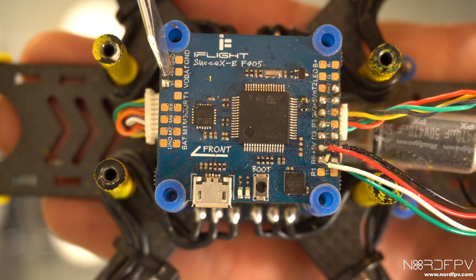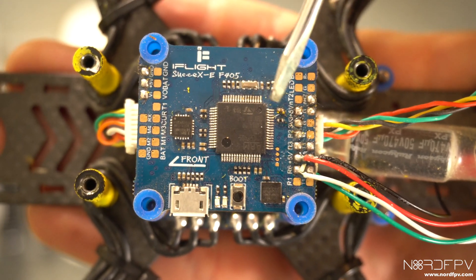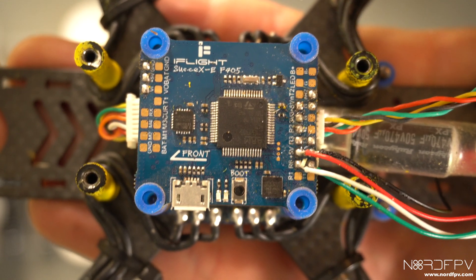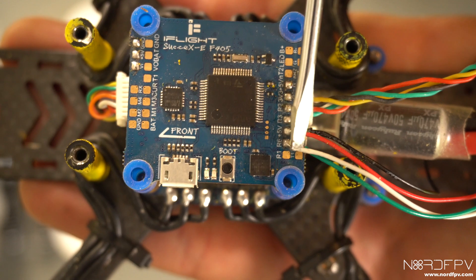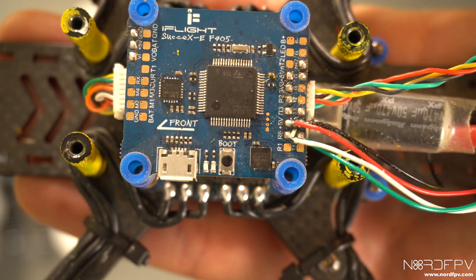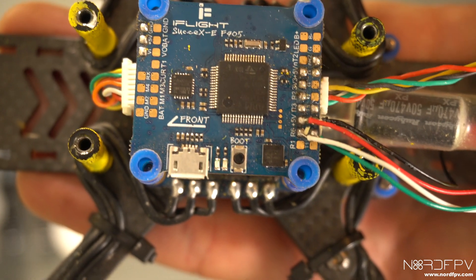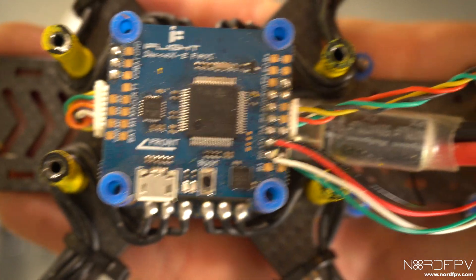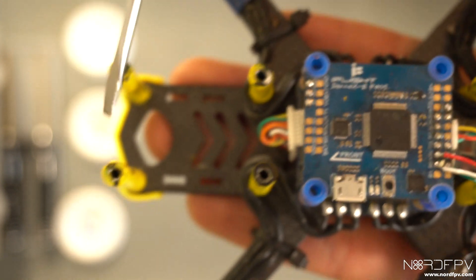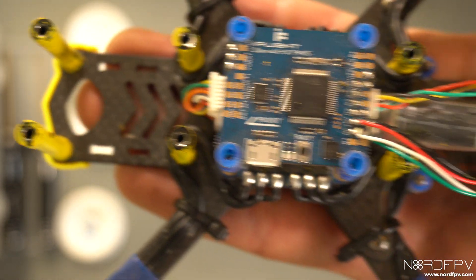Up here on battery I have ground next to it, and then I'm going to use R3 and TX3 for the communication with the Vista, and I'm going to be using R1 and TX1 for the Crossfire. Things are going to get a little bit cramped in here but that's what I'm going to do. First I'm going to check that I have physical space for the Vista and check that the camera fits properly.